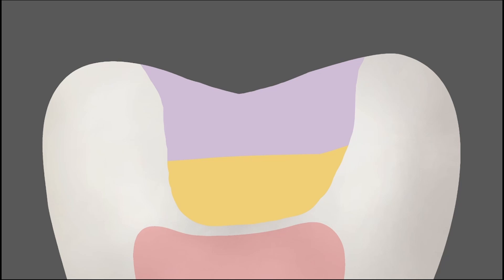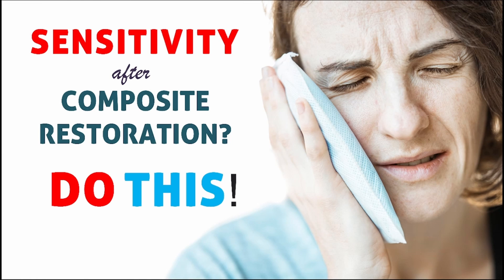Try this technique: inject a little flowable composite inside the tooth preparation, spread it over the prepared tooth surface with the applicator tip, cure it completely, and then start the incremental composite buildup. You will not get sensitivity and the composite will be long-lasting. Try some of these techniques in your clinical practice and let me know in the comments whether they are working, or if you have better techniques to avoid post-operative sensitivity. Thank you for watching — have a nice day.